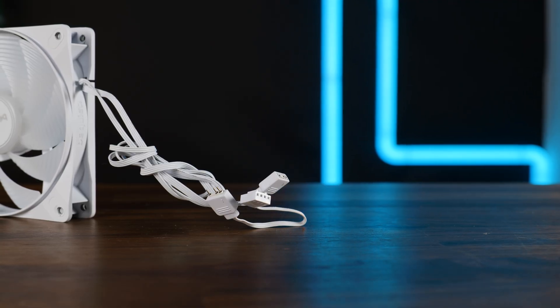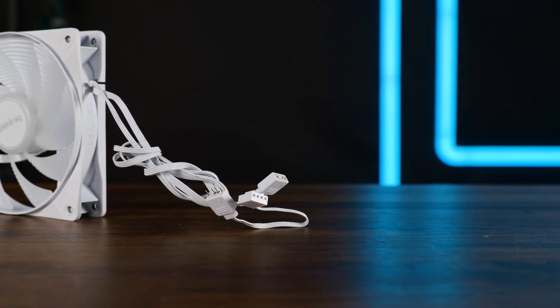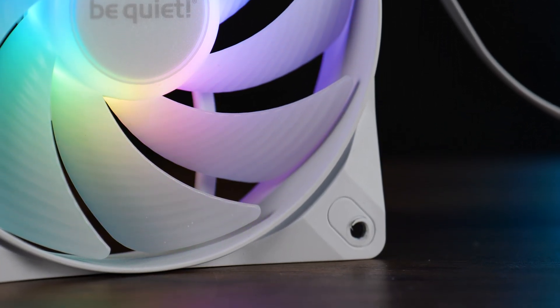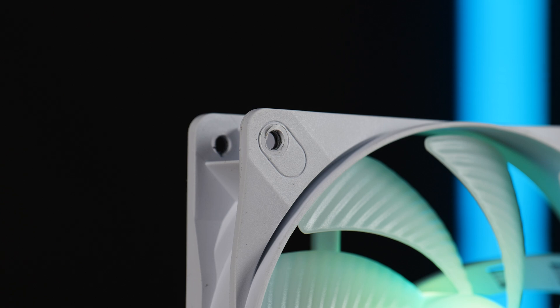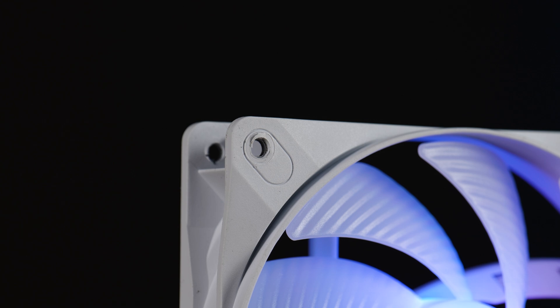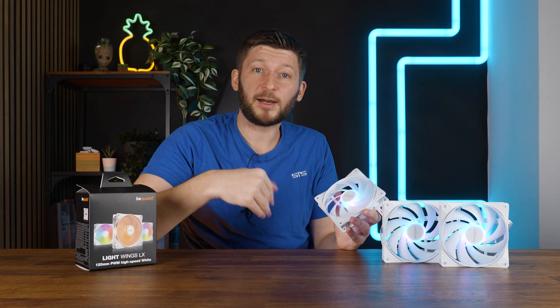We got an unbraided 500mm long 4-pin PWM cable and a 3-pin ARGB one. The ARGB one has a splitter, and the corners that might look like there is rubber on them actually don't have any rubber at all — it's just a cut in the plastic. On the frame, we got the absolute minimum of reinforcement, basically two rails on each corner, and even the pass-through screw holes for easier radiator installations found on the original Lightwing are gone. Quality-wise, the original Lightwing was higher end and the new one is a cut-down version.